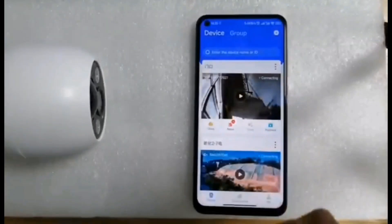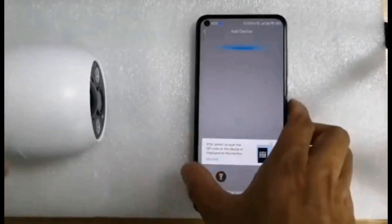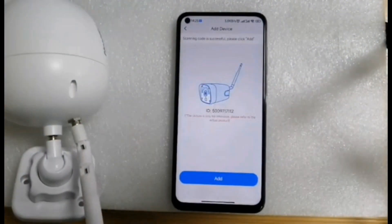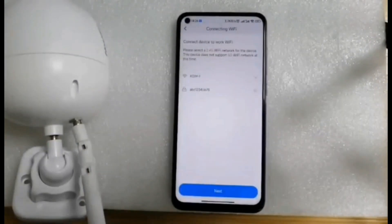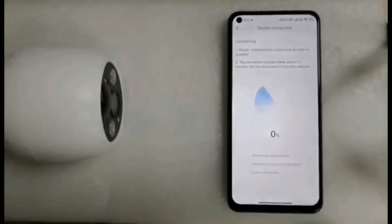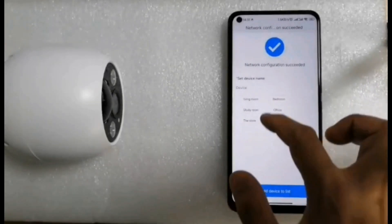Turn on your phone and click the plus sign in the upper right corner. Scan the QR code of this camera. After the scan is complete, click Next. Enter your home Wi-Fi account and password. Then point the camera's lens at the QR code shown on your mobile phone. Now you can give the camera a name as you like.